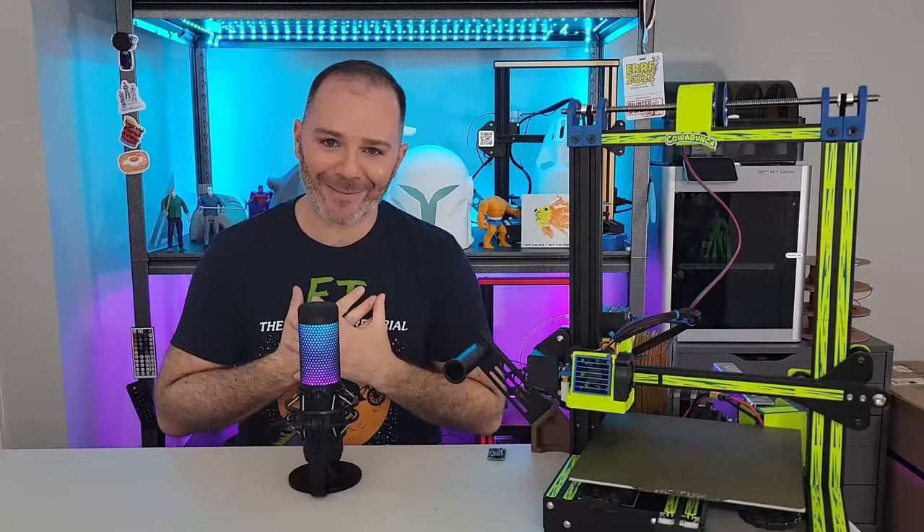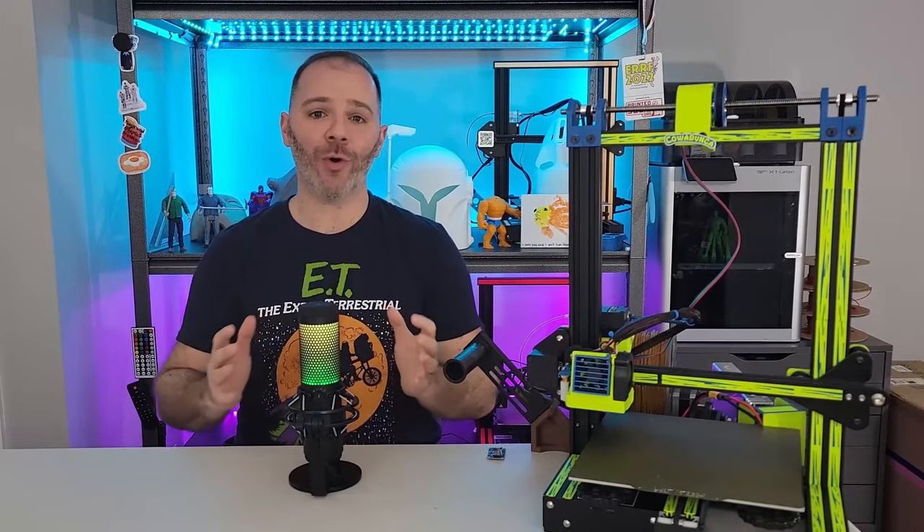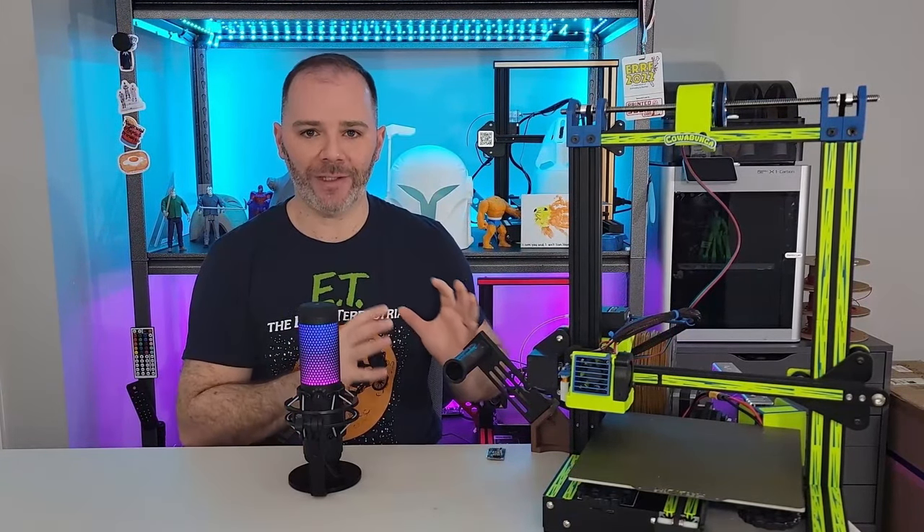Welcome to the channel. I am Leo of PrinceLeo3D. Thank you so much for joining us. Today we're talking input shaping, which is trying to control vibrations from our 3D printer.